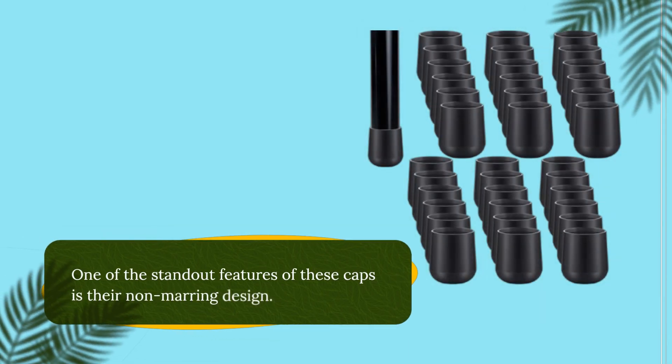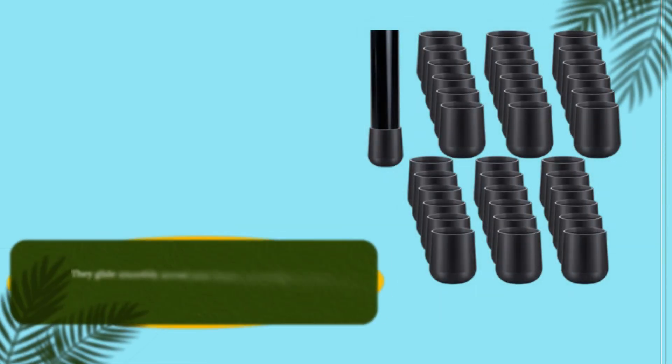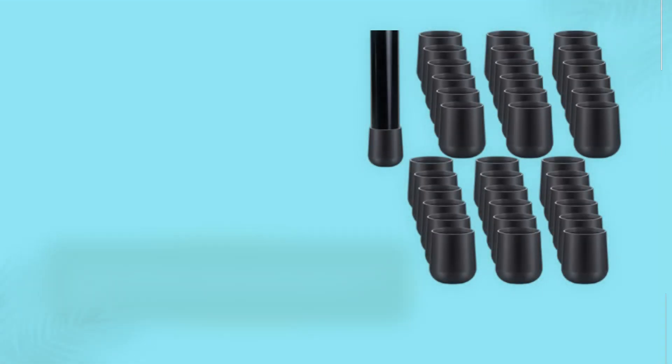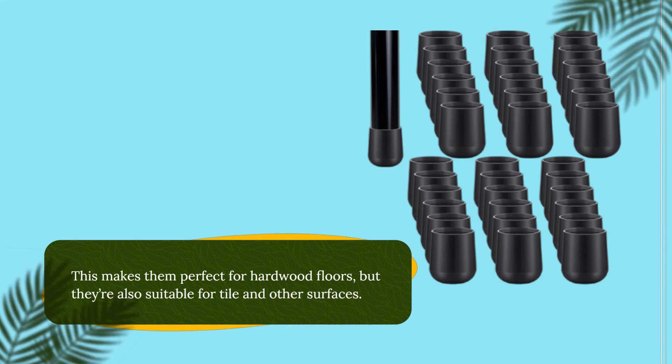One of the standout features of these caps is their non-marring design. They glide smoothly across your floors, preventing scratches and damage that can occur from metal or rough chair legs scraping against the surface. This makes them perfect for hardwood floors, but they're also suitable for tile and other surfaces.